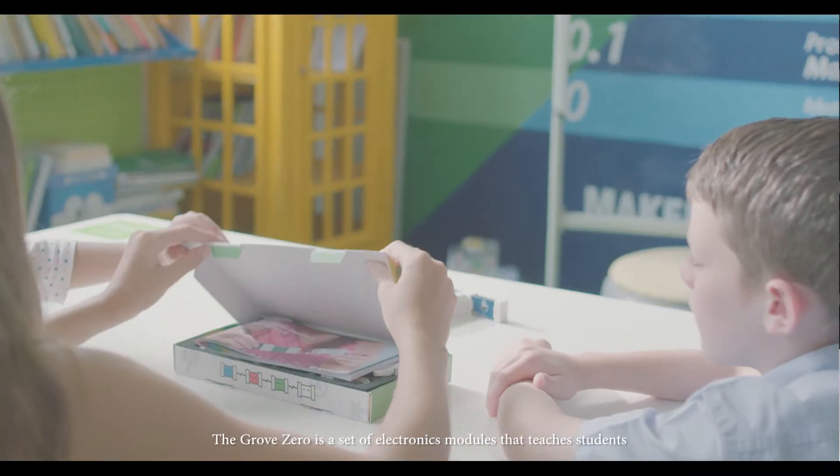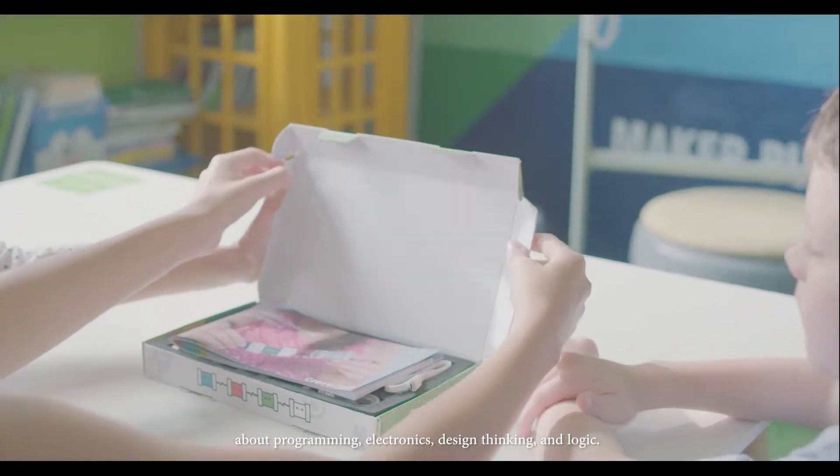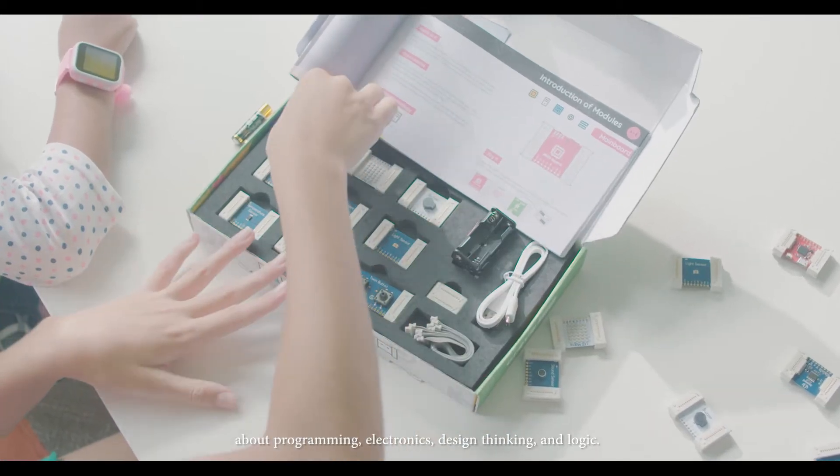The Grove Zero is a set of electronics modules that teaches students about programming, electronics, design thinking, and logic.